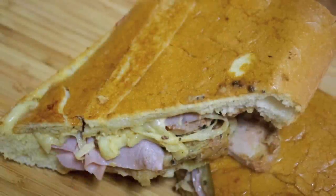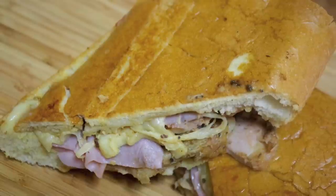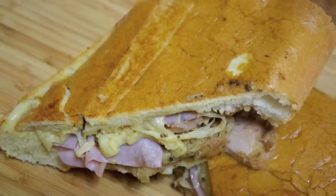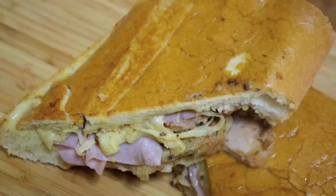Hey everyone, it's Julie. Today we'll be making a delicious Cuban sandwich from scratch. If you've never had a Cuban sandwich, you are definitely missing out — but no worries, now you can make one at home. Let's get started.